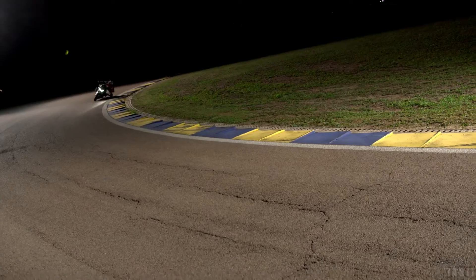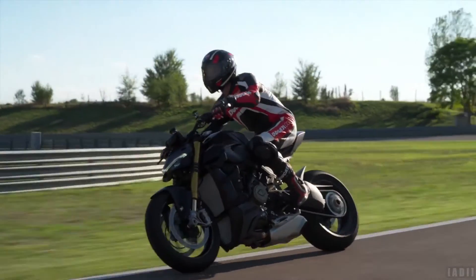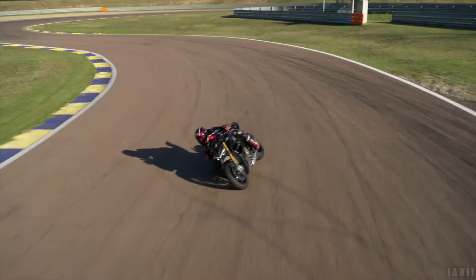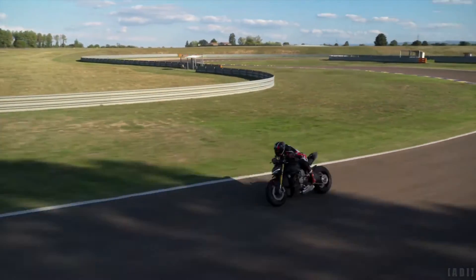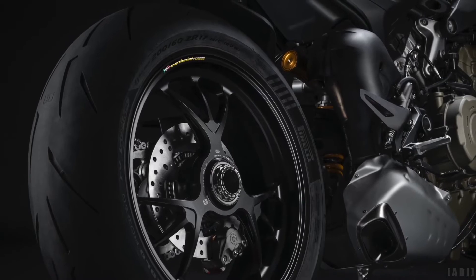Standard electronics on the new Streetfighter V4S includes riding modes, power modes, cornering ABS, traction control, wheelie control, engine brake control, power launch, quick shifter, and auto tire calibration.